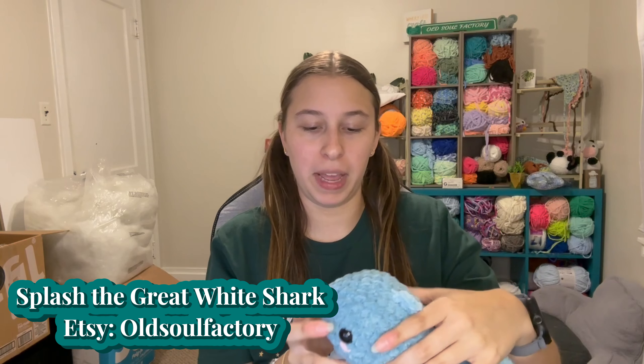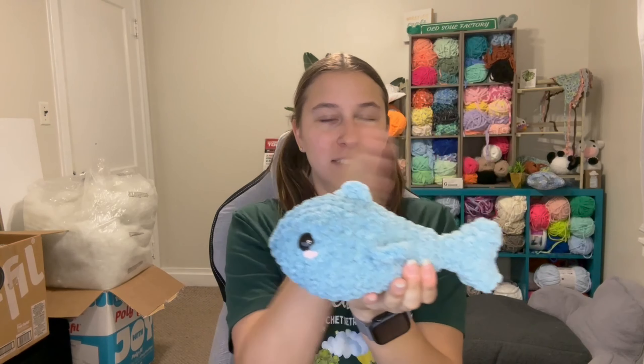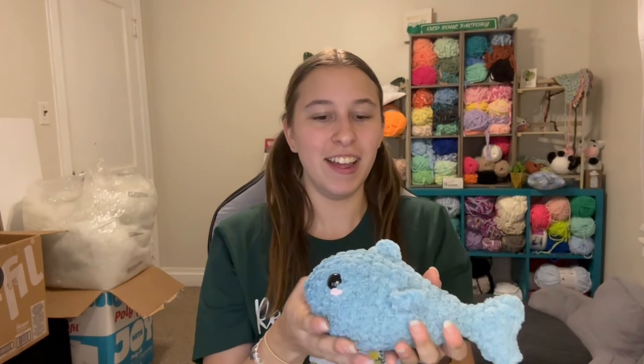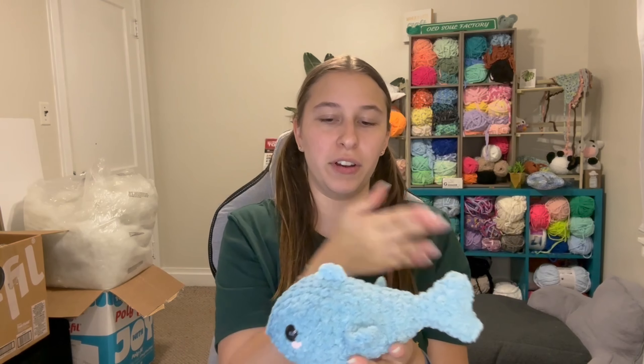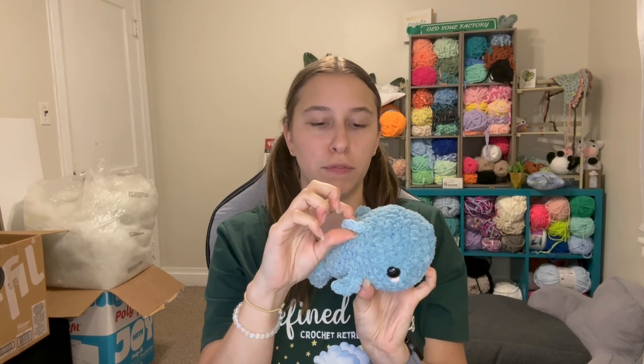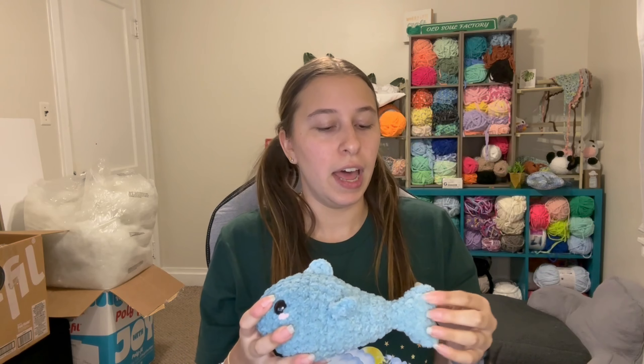The next thing I made was one of my own patterns — Splash the Great White Shark, also available on my Etsy. He's the most phased item I made: he starts out a darker blue and transitions to a lighter, almost periwinkle color. Since it's all one piece it blends perfectly from one end to the other. You do have to surface crochet on the top fins, same as with my swordfish pattern and Bubbles the Whale Shark. The color shift is minimal since it's a small pattern, and his little blush just pops beautifully on this blue.